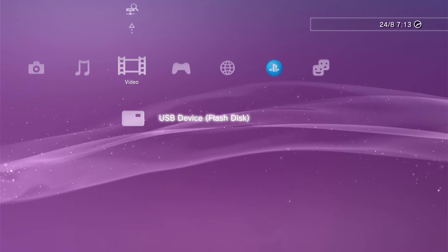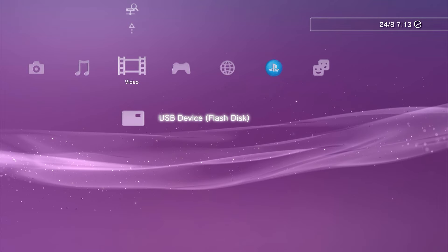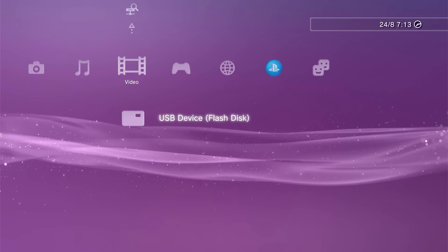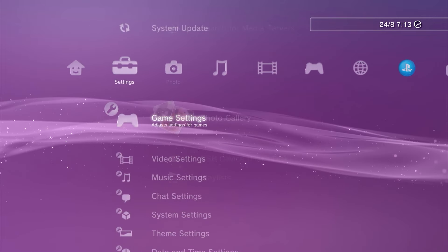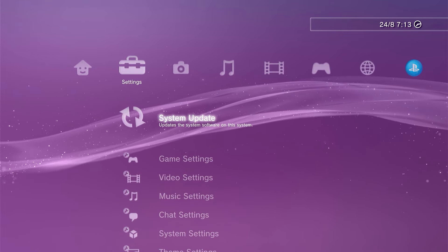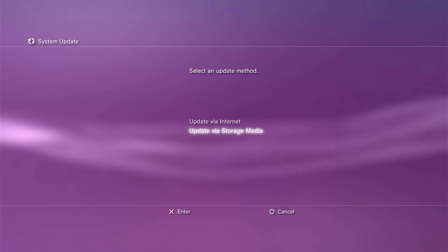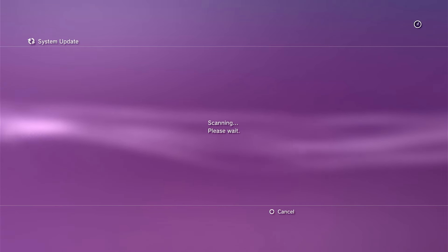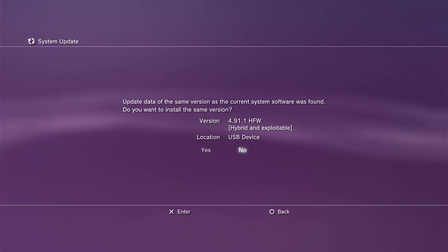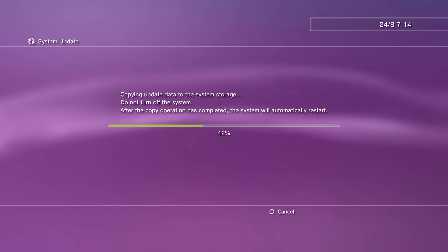The general opinion is that you need to do this process twice to make sure we completely overwrite the existing firmware. There are two methods of running the update, so I'm going to take you through both. The first method is to try the normal system update option, found in the console settings menu. Navigate across to settings, and at the top of that menu you'll find the system update option. Select that, then say you want to update via storage media and click your X button. The PS3 should now find our HFW file and offer to install it. Click X to accept, and the PS3 will copy that update file across onto its internal hard drive.